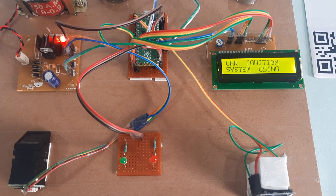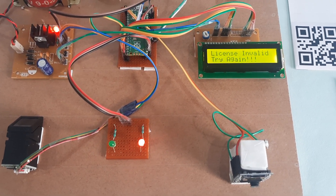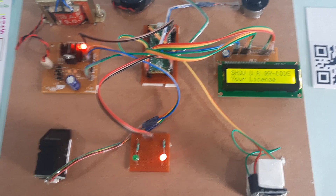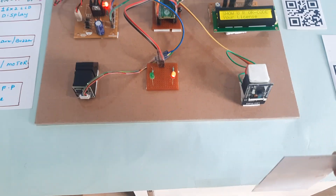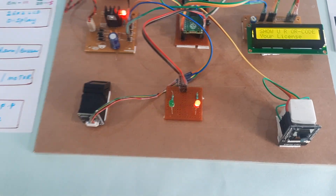Now I am starting the power supply. The LCD displays: 'Fingerprint and QR Code Based Car Ignition System using Raspberry Pi Pico — Scan your QR code.' We will now show the QR code onto the scanner — this is Prakash's card.